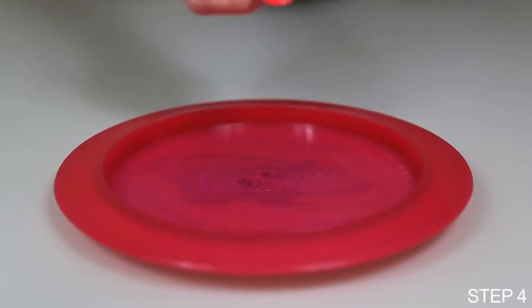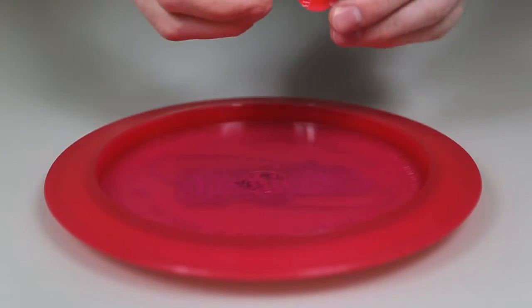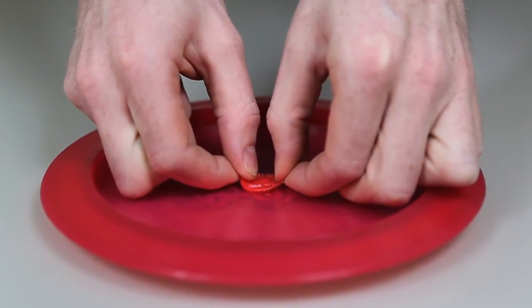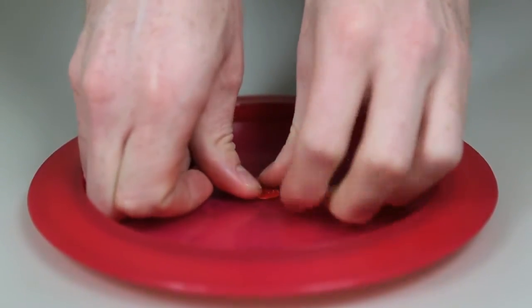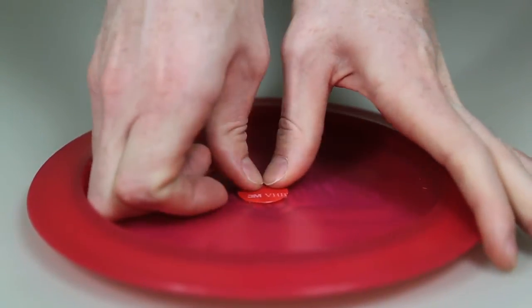Step 4. Peel one side of the adhesive tape and carefully mount onto the bottom center of your disc. Centering is very important to make sure your disc is balanced. Press firmly for 30 seconds and work out any air bubbles with your fingers.